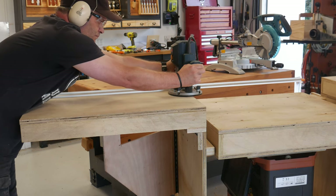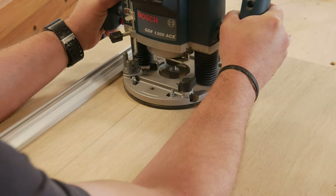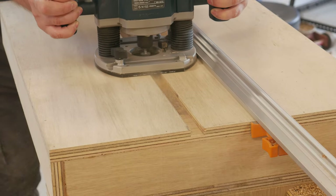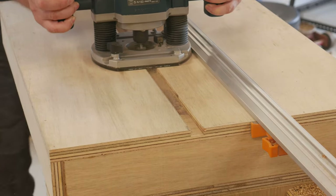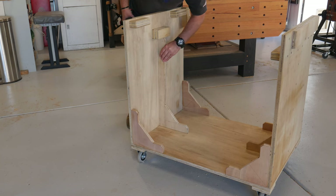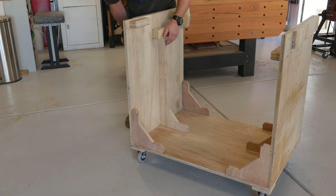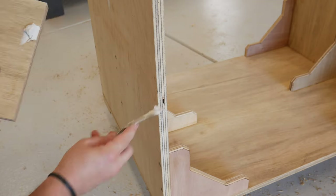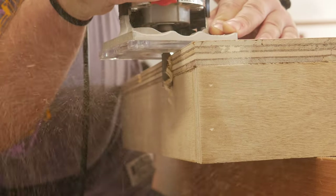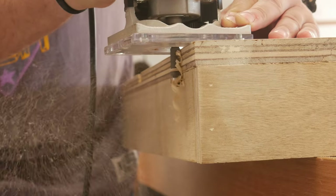With a guide and a router, a trench was formed to accept some T-track for a stop for the mitre saw. As I was stripping everything down for finishing, I still wasn't happy with the structural integrity of the cart, so I added one more central gusset, and all was good. All the holes and voids got filled, panels flush trimmed, edges rounded over, and a ton of sanding we all love to do.